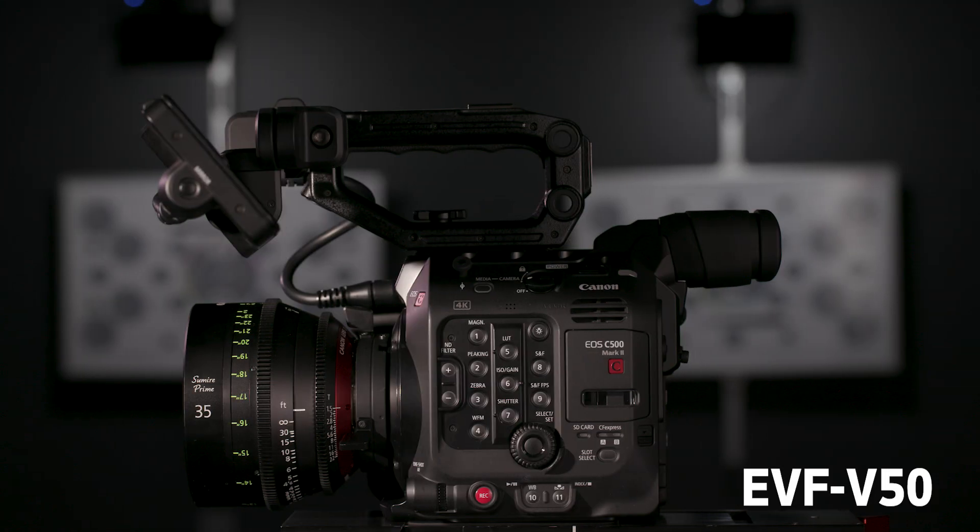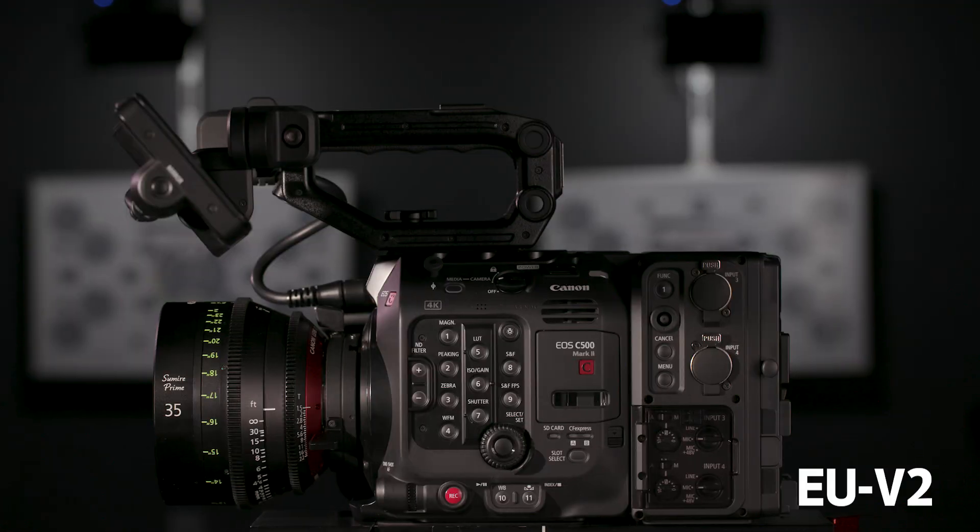With a 5.9K full-frame CMOS sensor, user-swappable lens mounts, Cinema RAW Light and XF-AVC recording, built-in electronic image stabilization, and three available expansion options, Canon has released its most dynamic and versatile cinema camera ever.